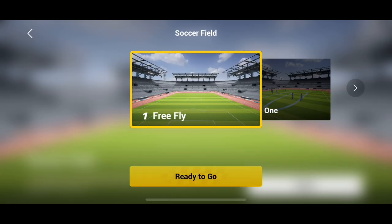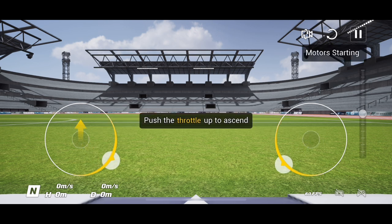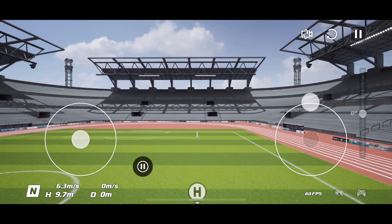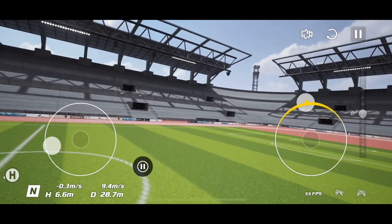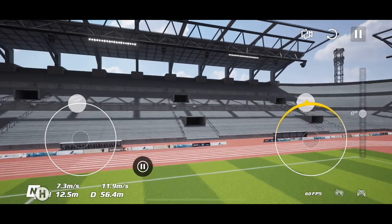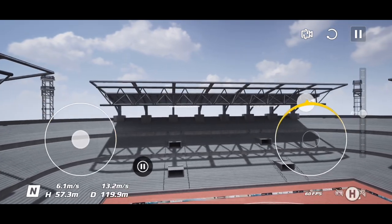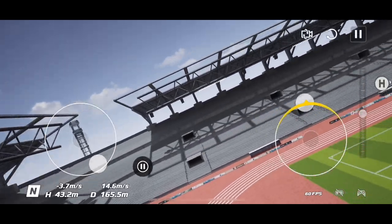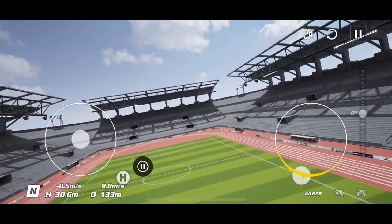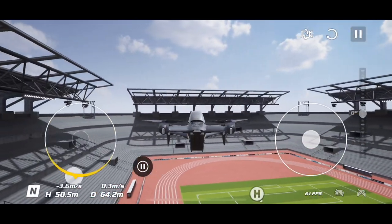Let's click on Free Flight, which allows you to freely fly around one of the maps. Click on the soccer field — start the propellers exactly as you would, push that throttle up. Still in N mode so everything's stable, hovering in the air. It gives you the ability to fly around a big open space. If you have the new FPV drone, you can use your goggles with this. Before taking out your really expensive $1,300 drone, practice a lot on this simulator.